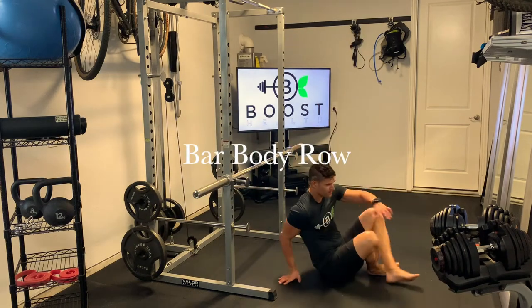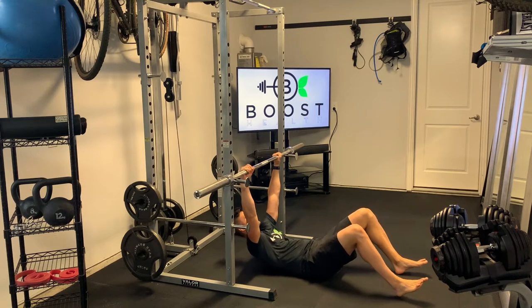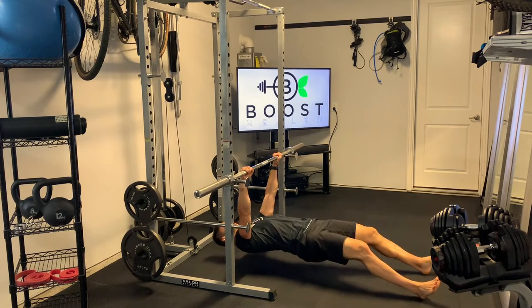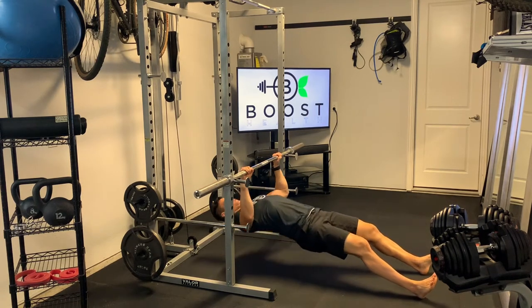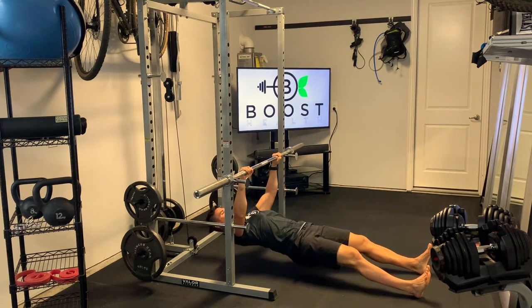This is a bar body row, basically doing an inverted row laying underneath an Olympic bar. The objective is to use our rhomboids to pull ourselves up, squeezing our shoulder blades and pulling our chest up towards the bar as close as we can.